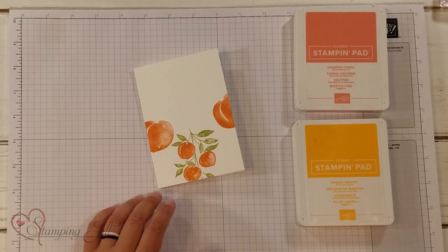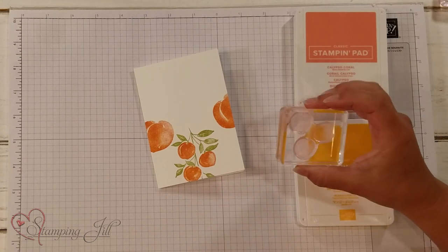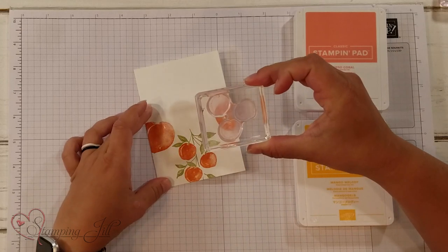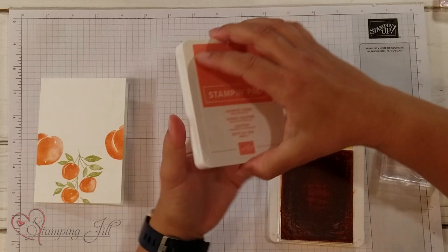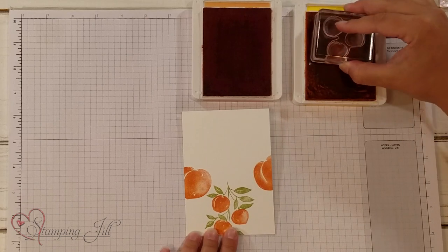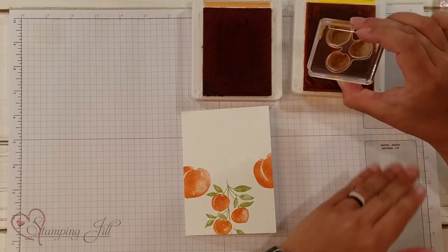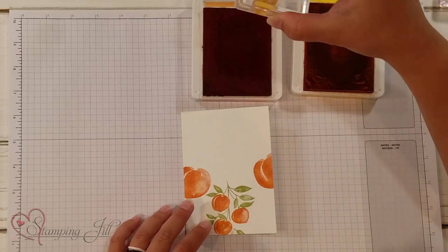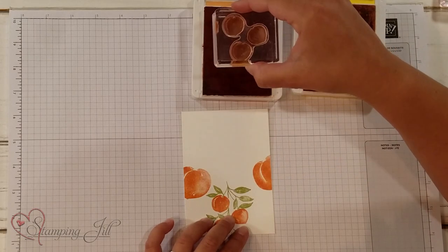Now I love the peachy color that's in this paper, and I feel like you can't get it with just one of our stamp pads alone — it kind of needs that two-toned look. So I want to show you the way that I get that look. It's really so pretty and so easy. We're going to stamp one of our three little peaches. We're going to start with Mango Melody, but I'm also going to use Calypso Coral. I'm going to start by inking up my peaches in Mango Melody all the way, and then just quickly dab it into the Calypso Coral — just like that.